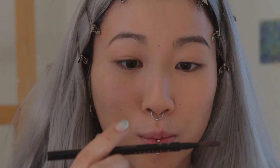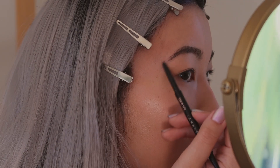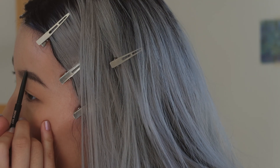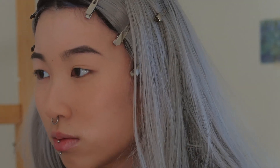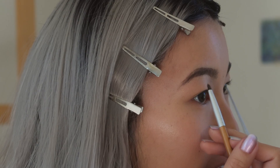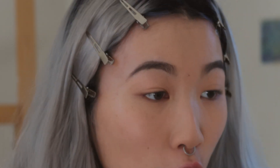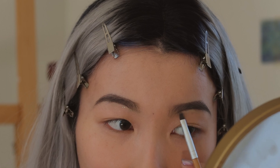I'm gonna start out with the ABH medium brown brows, and then if I think it's not dark enough I'll just use the granite color that I usually use. We're gonna make these babies sharp. I was gonna film a New Year glow up video but I thought this would be so much more fun. That looks good on camera — that's all that matters. Just some concealer and then we can shape. I believe that's very sharp.